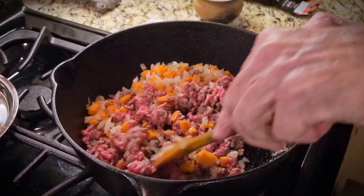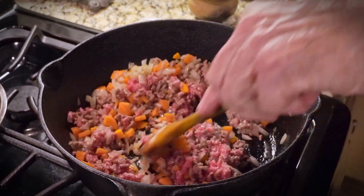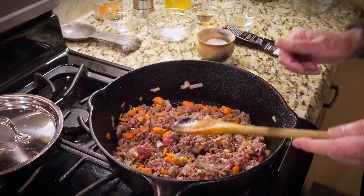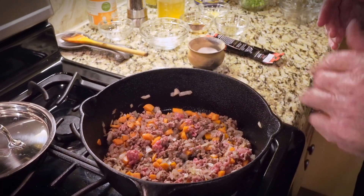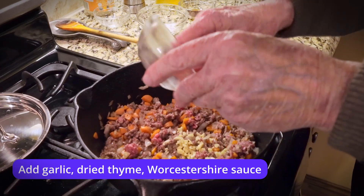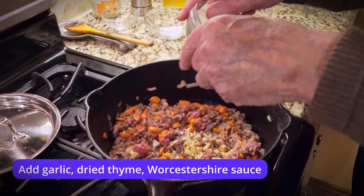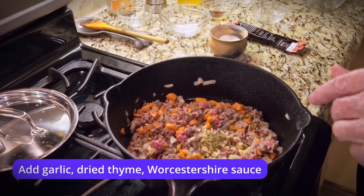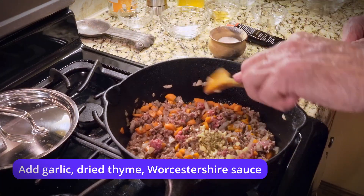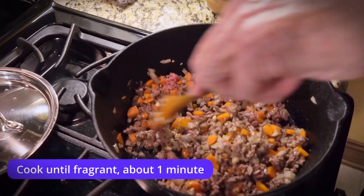You can see that meat turning colors, so we're getting pretty close here. Now we're going to add several things: some garlic — the recipe calls for two cloves — half a teaspoon of dried thyme, and a teaspoon of Worcestershire sauce. We're just going to stir that in and let that bloom for about a minute.